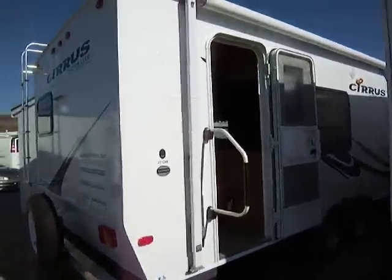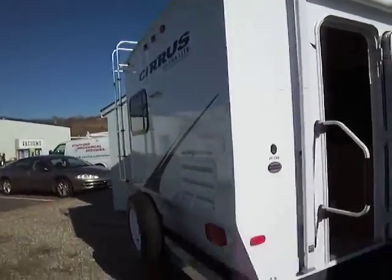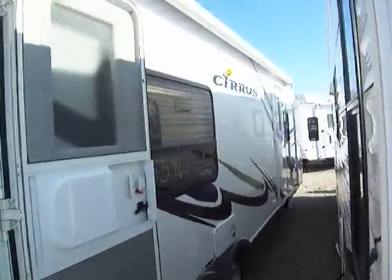Today I'm going to be taking you on a tour of one of our other Cirrus models, the 25CRK. This is a slightly smaller unit but it's got plenty of room with one slide. Let's take you inside here and I'll show you what it looks like.